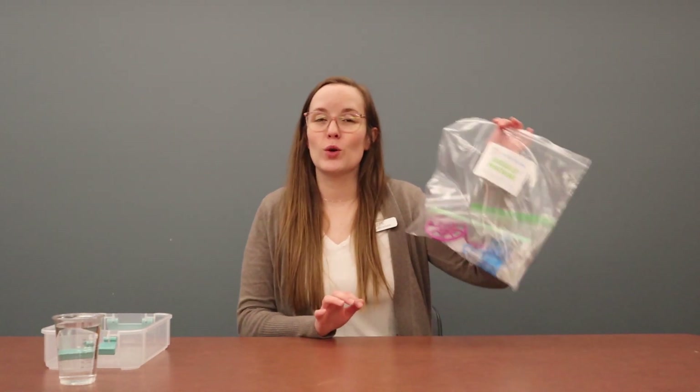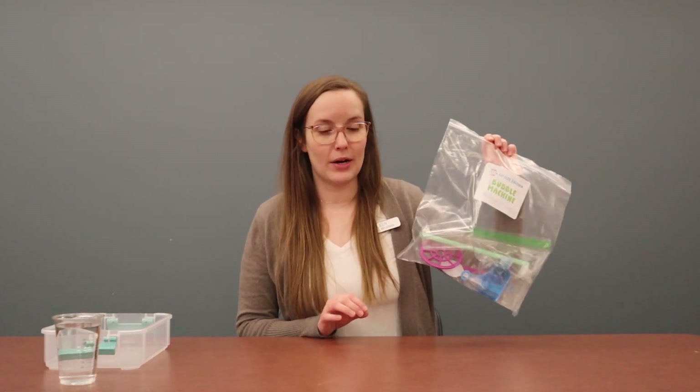You should have already received your take-and-make bag here at the library. Caregivers, you and your little ones are going to be working together on this whole project, step-by-step, helping them along the way. You are going to need a few things from home to complete today's project.